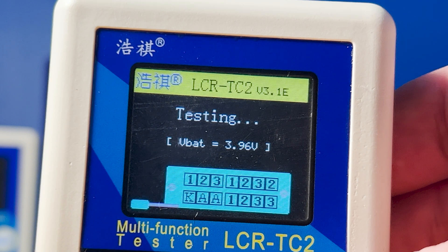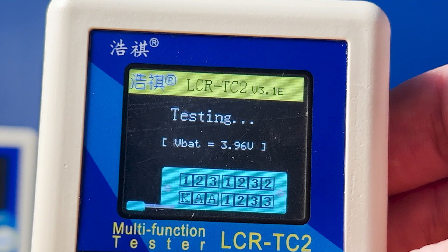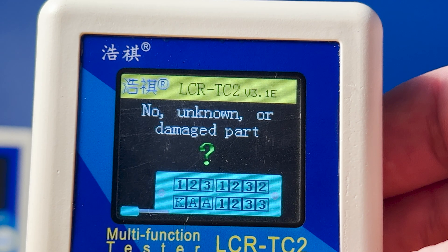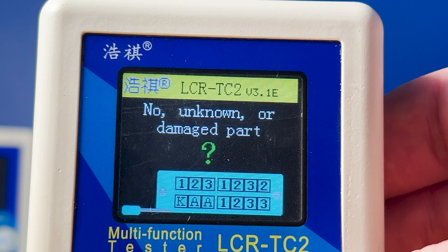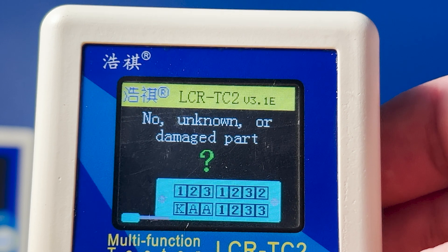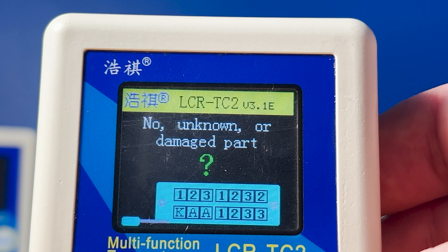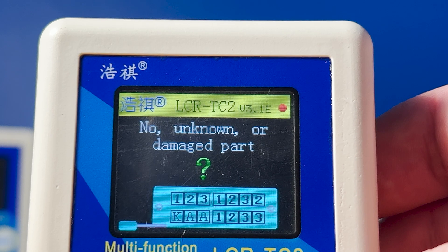Now if you look at the test socket layout where we place components, note that all of the sockets labeled 1 are interconnected, as are the 2s and also the 3s. So it's important when placing components with two leads that you connect them from 1 to 2, or from 1 to 3, or 2 to 3 — it doesn't really matter which ones you use, just make sure that you don't connect your component to sockets that have the same number. Transistors, which have three leads, need to be placed in sockets numbered 1, 2, and 3.